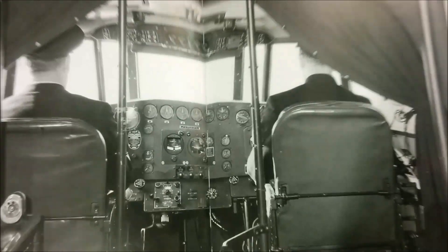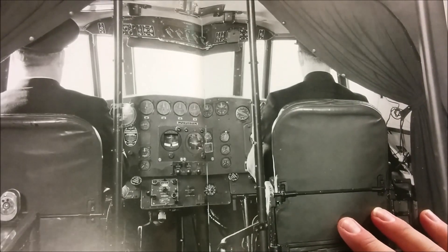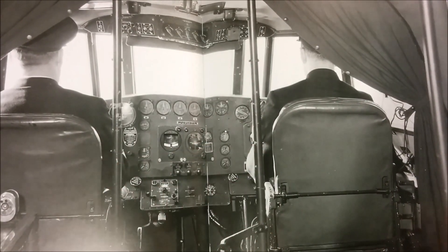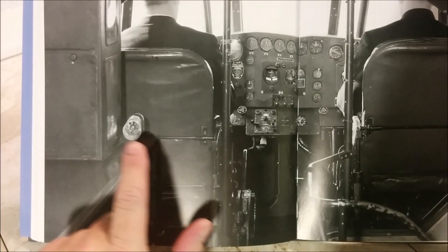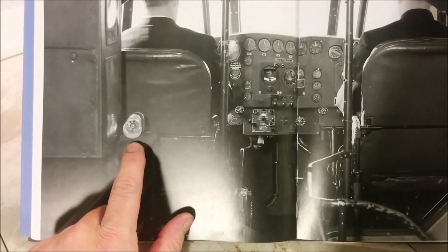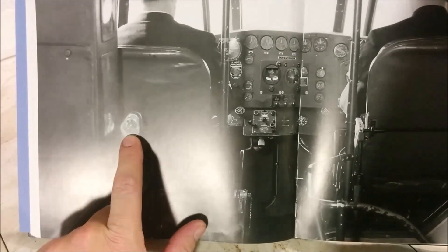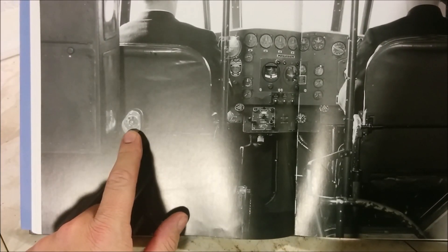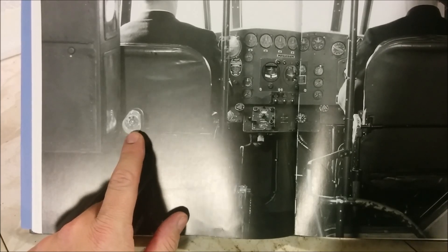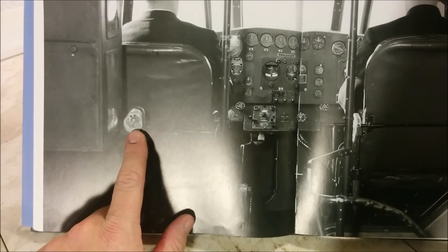There's one more set of pages dedicated to this amazing picture of the flight deck — with the pilot and co-pilot — and it's not really that roomy all things considered. What's kind of neat is if you look over here, there's a pencil sharpener. I don't know why I think that's cool, but it just is. Obviously, for the flight engineer filling in logs and the navigator, there was probably a need for keeping your pencil sharp.